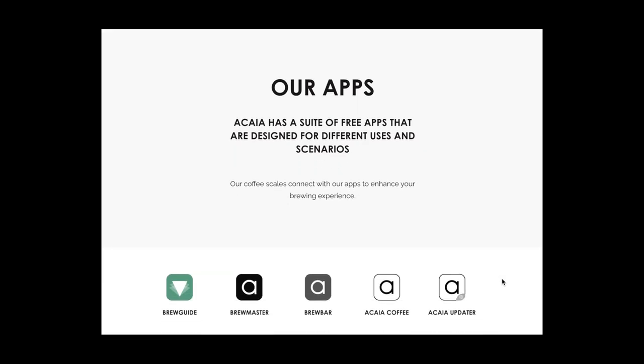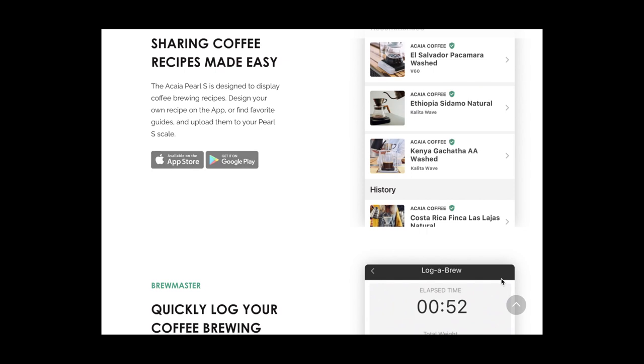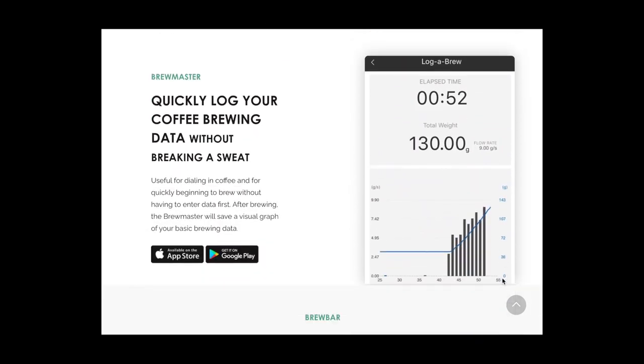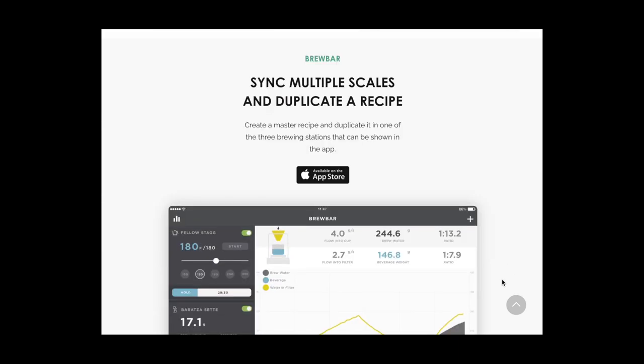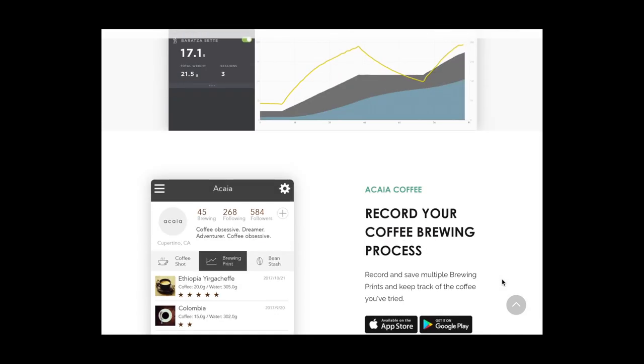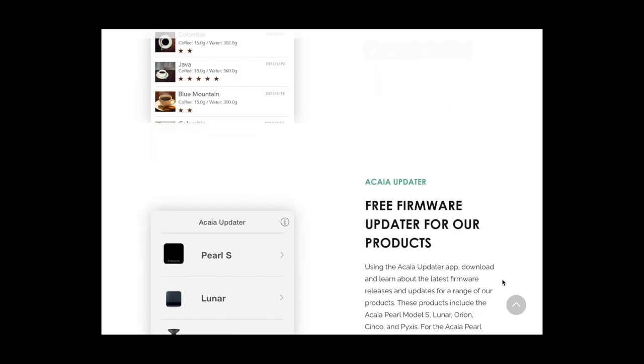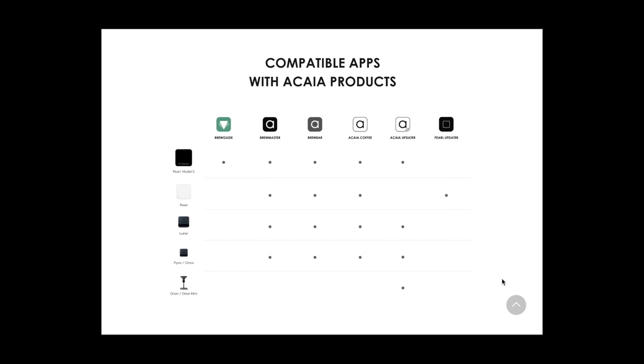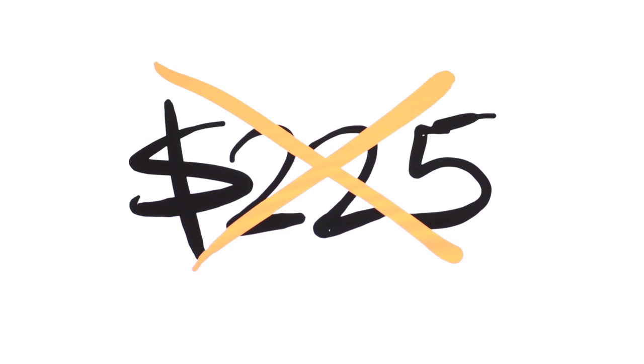It does look like there is one feature that Acaia has in their ecosystem of products that this scale definitely does not, and that's app compatibility. Acaia has a series of apps that work with their scales to log flow rates and brew times. While seemingly useful, this feature won't be necessary for the vast majority of espresso machine owners out there, as replicating flow rates itself might prove to be way too difficult. Even with this functionality, I'm not sure it justifies that massive price tag, but I'm sure there are a few of you that might disagree.